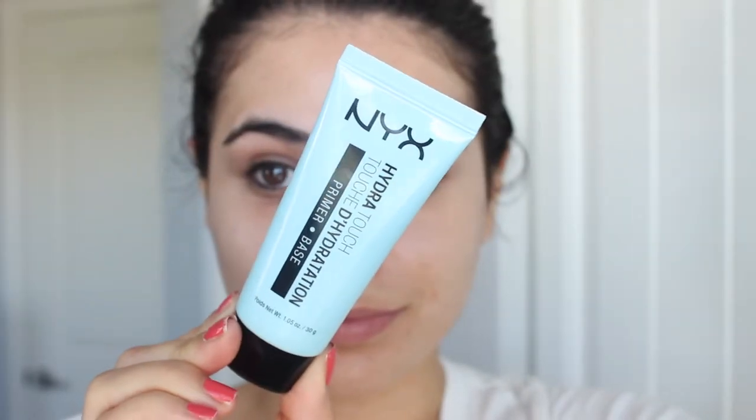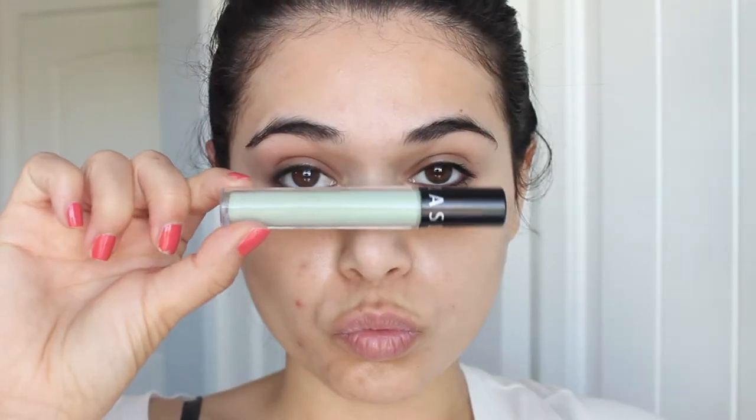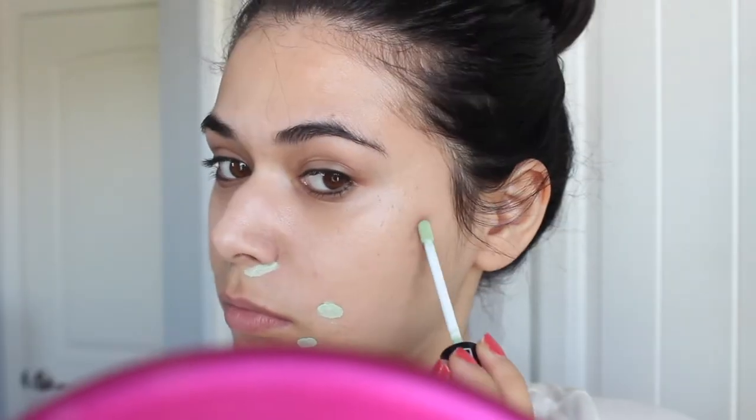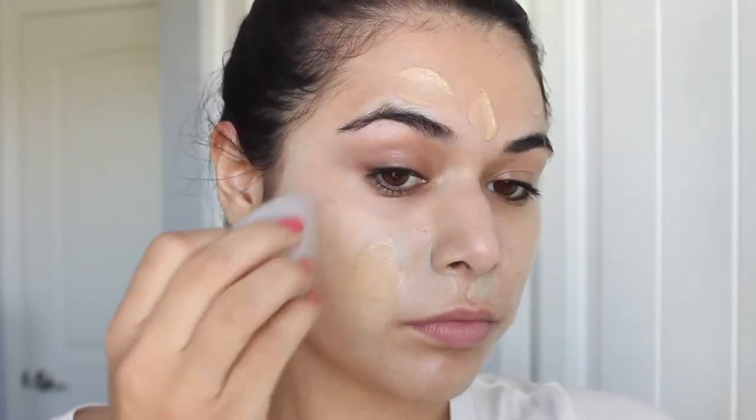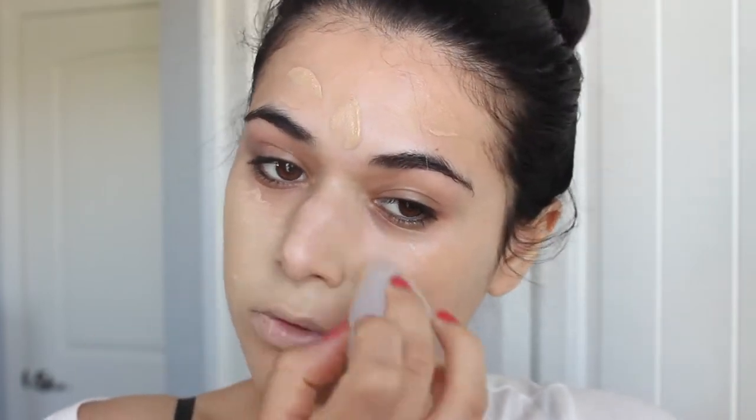First I started with one of my favorite hydrating primers — this is the NYX Hydra Touch Primer. Then I'm just color correcting with the Sephora Bright Future Concealer in green. Next I'm using one of the most full coverage drugstore foundations ever: the Milani Conceal Imperfect 2-in-1 foundation. Because the lips are going to be the focal point, I want my skin to just be a flawless base, so that's why I'm going full coverage for this look.